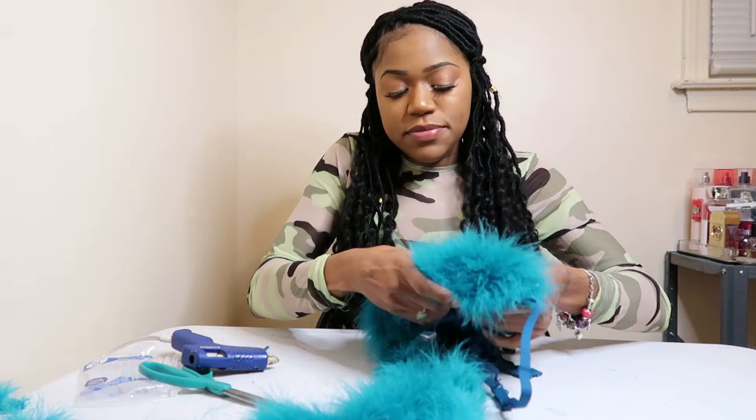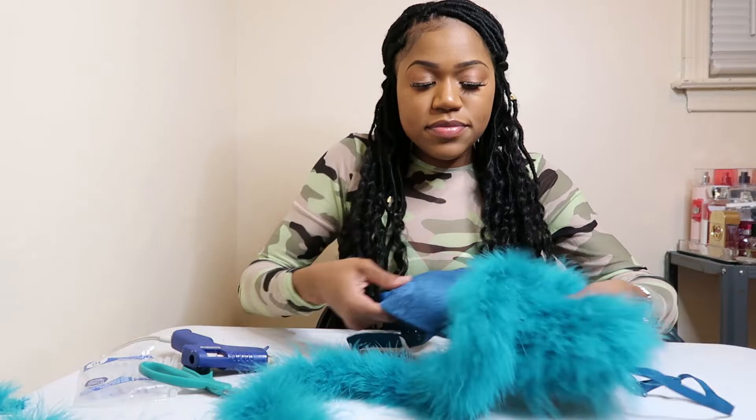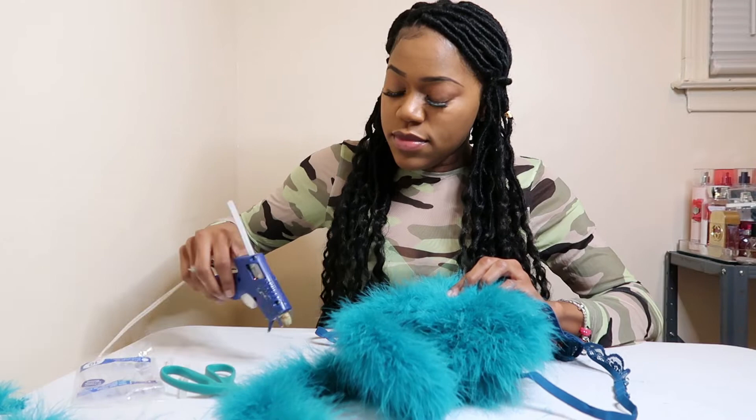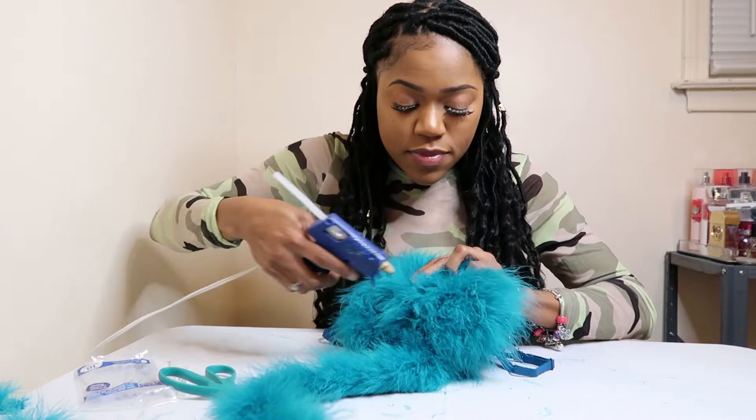As you can see, my circle is getting so small I can barely see it — that's how much feather boa I have left. You can feel the gap that's still in there even when you can't see it anymore. Keep going in your spiral until the hole is too small to keep putting feathers in.